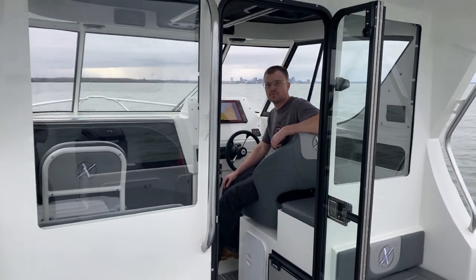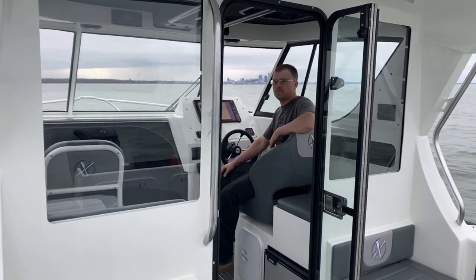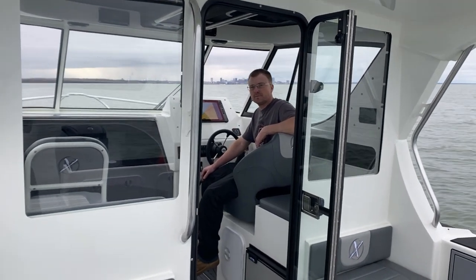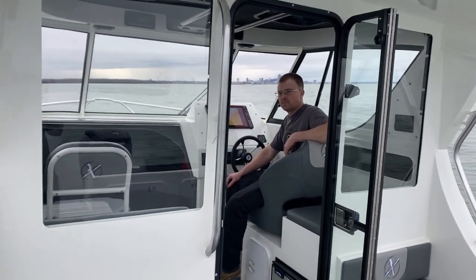Hello everyone and welcome to Parma Marine. My name is Ryan Evans and today I'm going to be showing you the brand new 2020 795 Game King. It's 26 foot length overall with a nine foot two beam. I also have Joel Morrison with me — Joel, tell me a little bit about this boat.